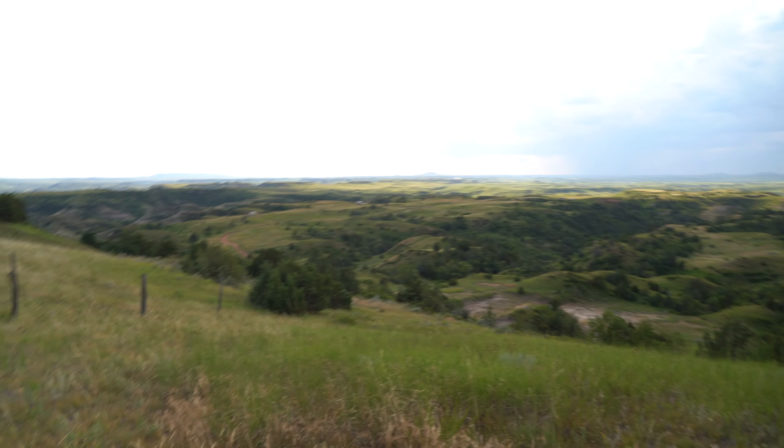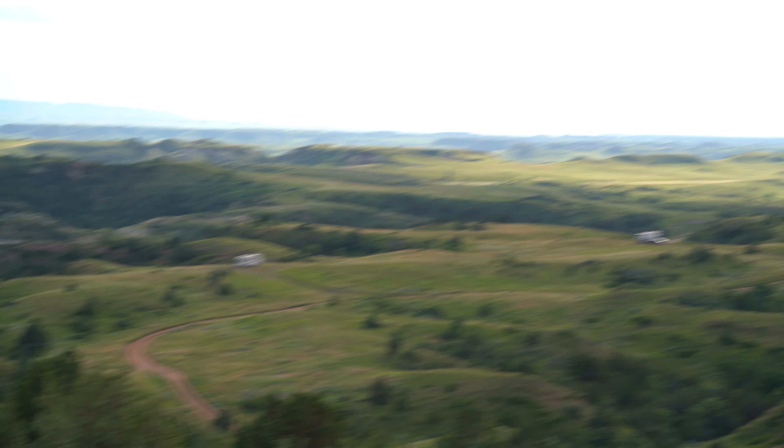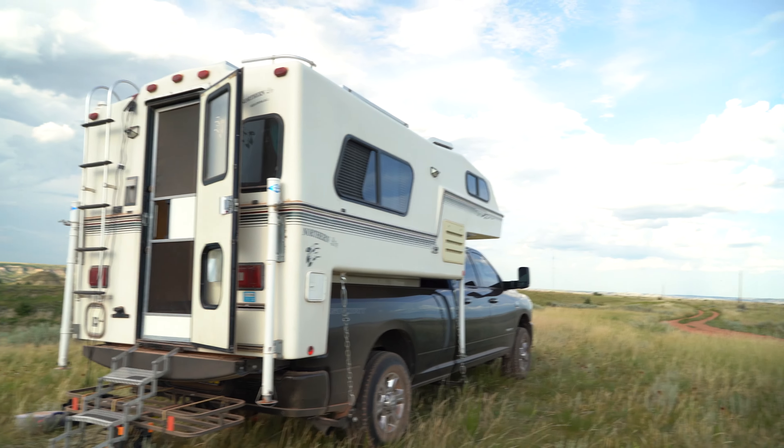This is the view from the back of the camper. There are campers down there - a fifth wheel and a Class C. Over there is Theodore Roosevelt National Park. And this is the truck and truck camper.